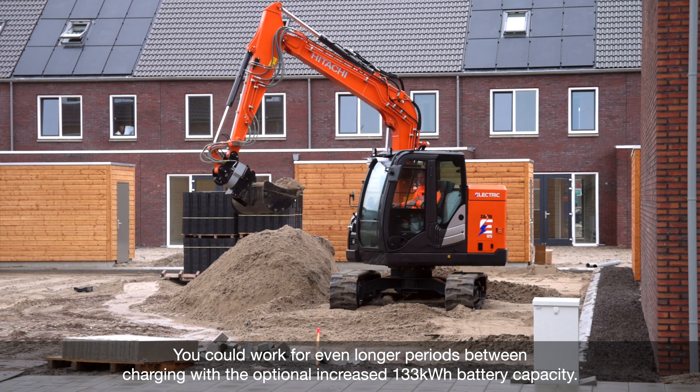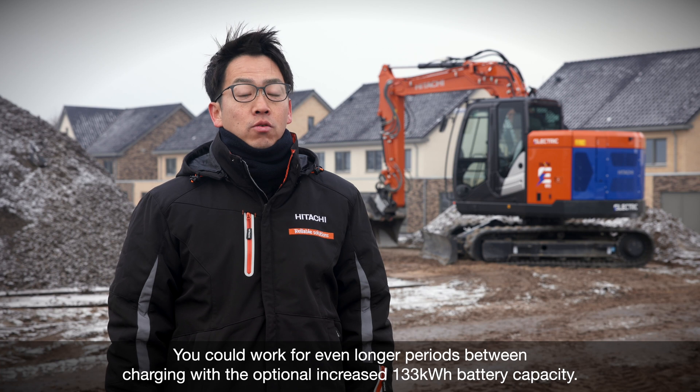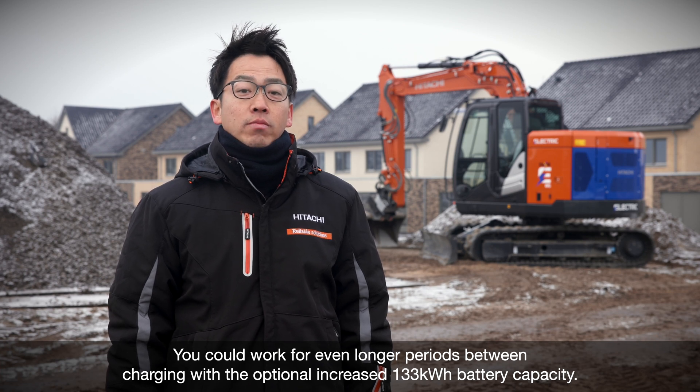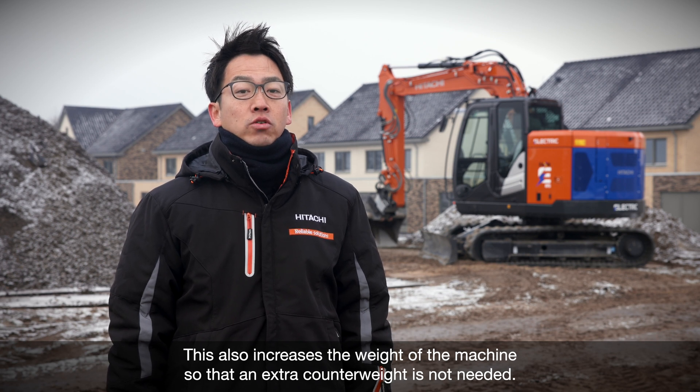You could work for even longer periods between charging with the optional increased 133kWh battery capacity. This also increases the weight of the machine so that an extra counterweight is not needed.